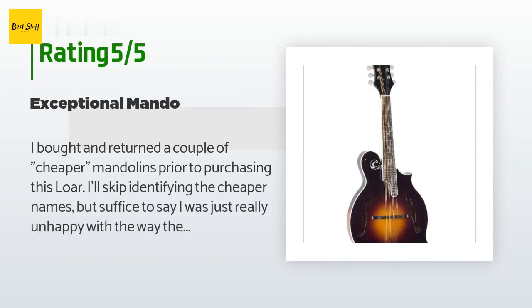A customer said: I bought and returned a couple of cheaper mandolins prior to purchasing this Loar. I was just really unhappy with the way they played and sounded. Then came this — the Loar. Right out of the box, the setup was perfect — no need to fool with the action. The sound is perfect, no unpleasant overtones, a balanced strong projection. The neck is the perfect shape, easy on the hand to grab the bluegrass G chord. This one I'm keeping.